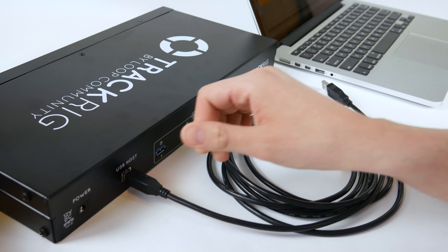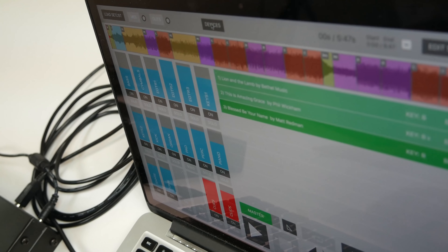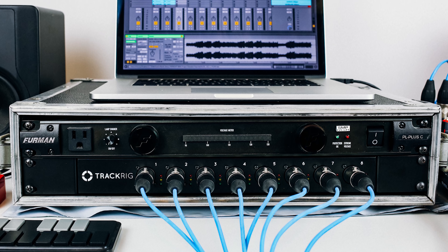Connect TrackRig to your computer or mobile device using a USB cable. TrackRig will automatically be recognized as an audio output device, enabled to Live, Prime, Logic, or any other playback application.